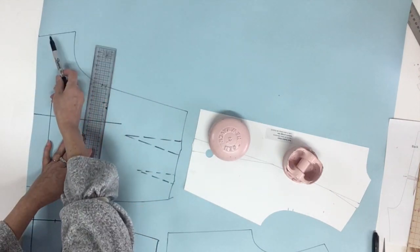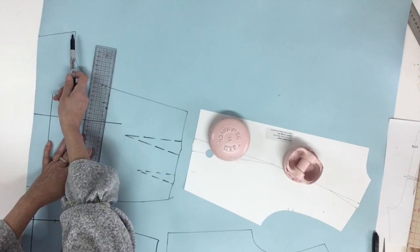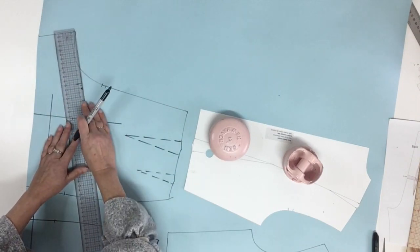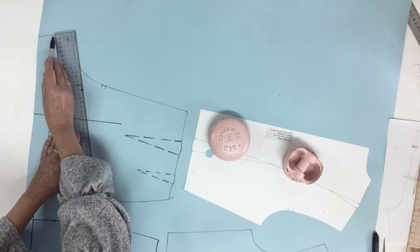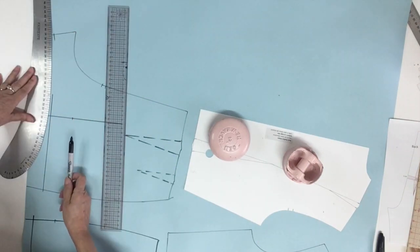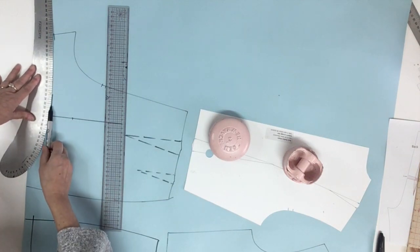Now for the inseam, if you remember the back inseam is shorter than the front, but if you're doing a short you should keep them the same length. So for this one I'm just going to measure 5 centimeters or 2 inches below, and you could even trace a square about a centimeter or three-eighths of an inch. Then you could use your French curve and just connect with the first level that we found.